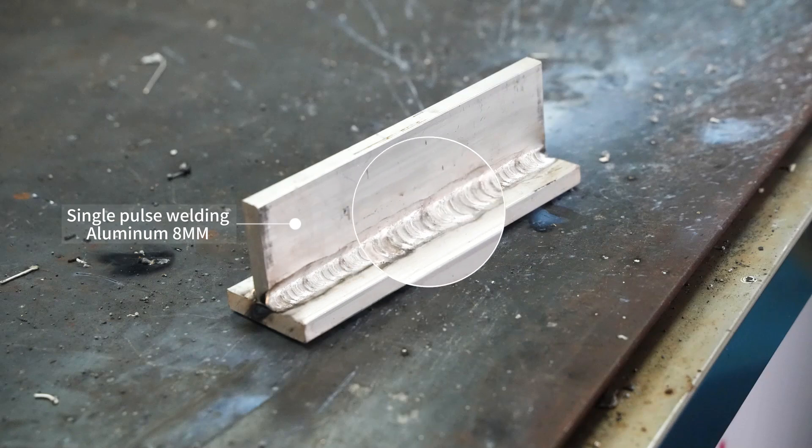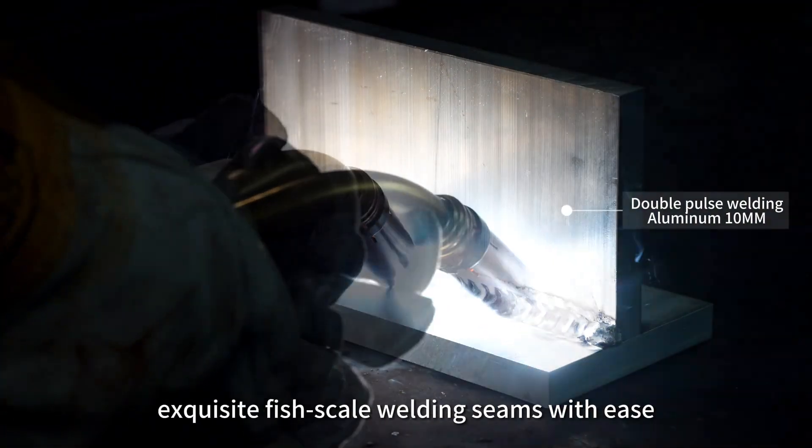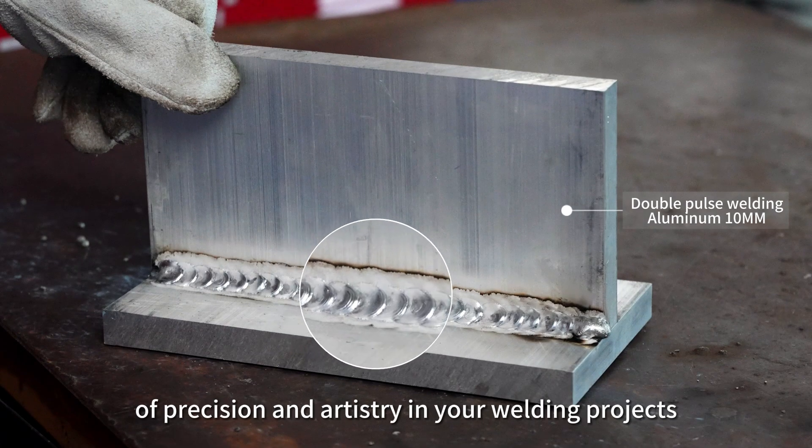Notably, with the double-pulse MIG welding process, not only can you achieve exquisite fish-scale welding scenes with ease, but you also unlock a new level of precision and artistry in your welding projects.